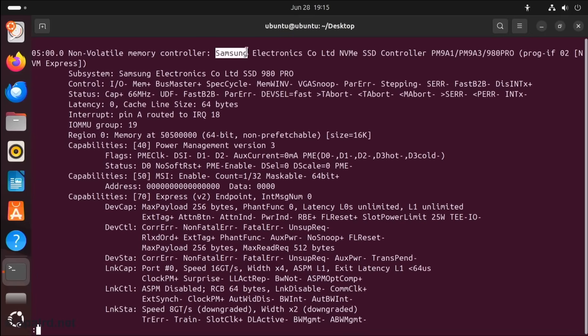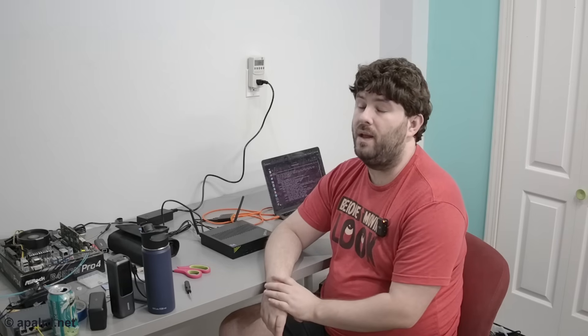The last drive is running at Gen 3 x2 lanes — that makes sense. Since this is still a mobile CPU, it doesn't have a ton of PCIe lanes. We've got eight lanes at Gen 4 going to two M.2 slots, so the third M.2 gets two lanes of Gen 3.